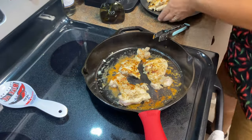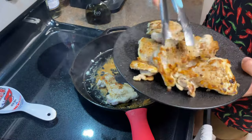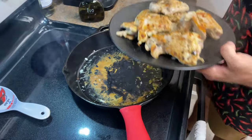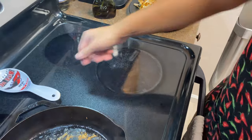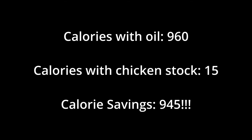Alright, chicken is seared. We're going to take it out. As you can see we've got a good amount of fond down there and we don't want to lose that flavor. Here's where we break out secret weapon number three. The real recipe calls for a half a cup of oil, but we are going to go a lot lower in calories and we're going to use chicken stock. By using chicken broth instead of oil we have a huge calorie savings here.